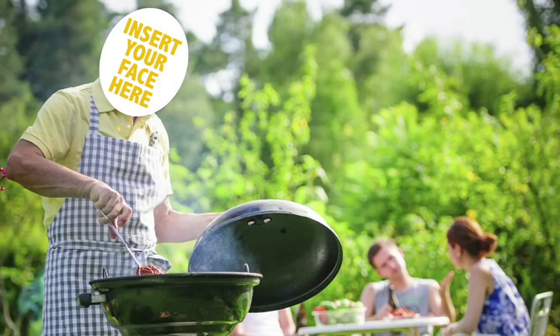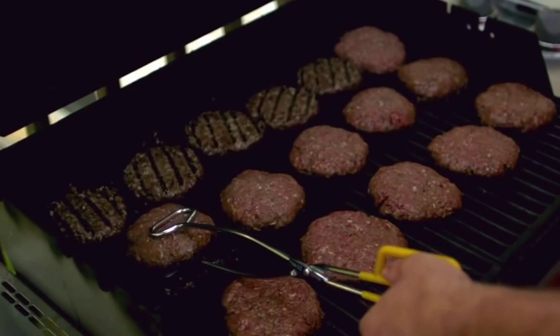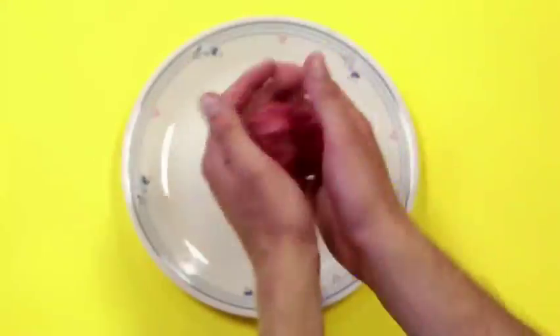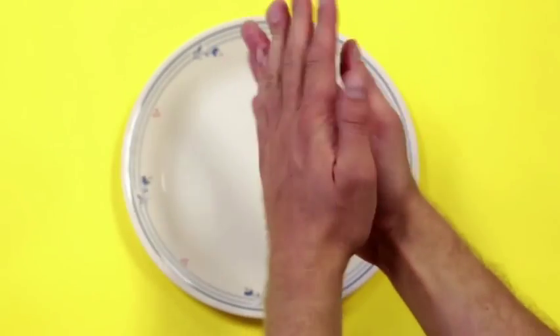You want to be the grill master of the year, but you can't seem to get your burgers right. Either they're too pink in the middle, or you've gone overboard and burnt them to a crisp. Good news for you — we've got a technique for the perfect burger without any of the health risks.